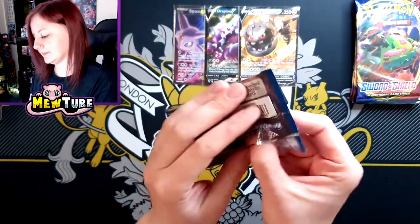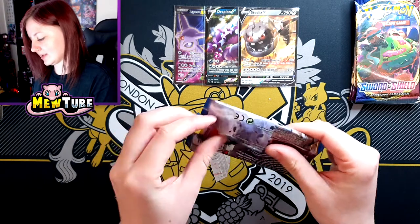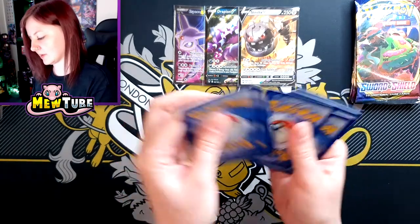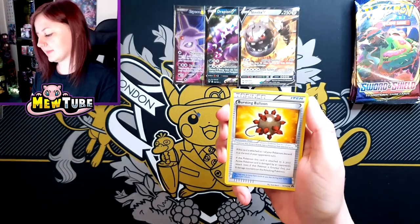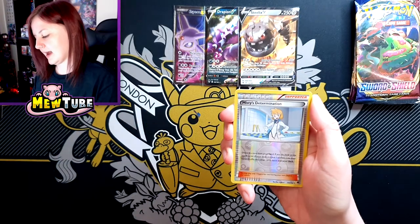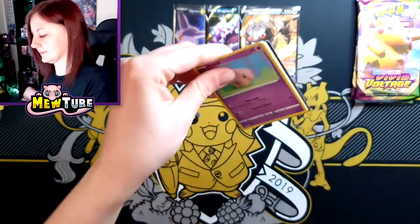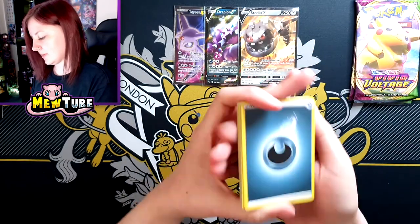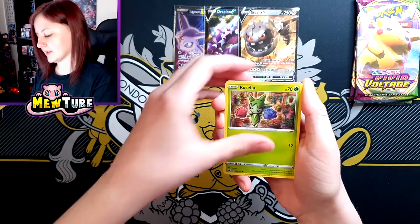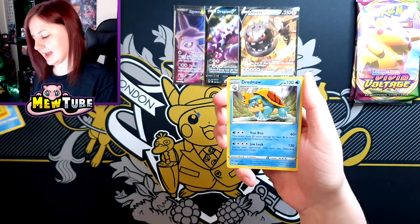XY Breakpoint next. Because we're going into Japanese territory with the D stamp, putting zeros at the start of numbers for the cards. Doublade, Durant, Bursting Balloon, Trubbish, Electabuzz, Froakie, Rattata, Kricketot, a Reverse Misty's Determination and Greninja. Sword and Shield next — Darkness Energy, Pokémon Kid, Heatmor, Galarian Stunfisk, Munna, Roselia, Chewtle, Blipbug, Rhyhorn, Reverse Grookey and a Drednaw.